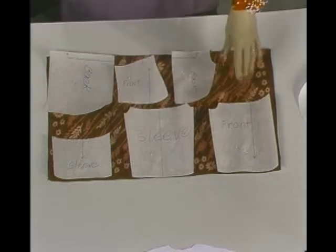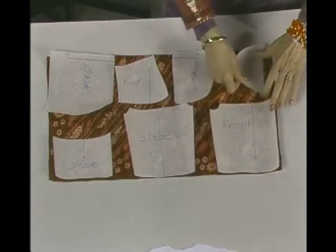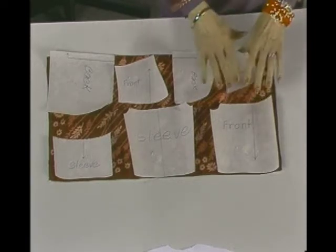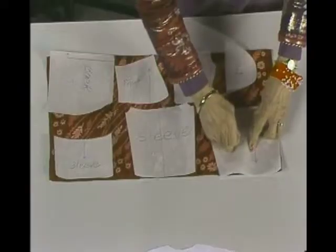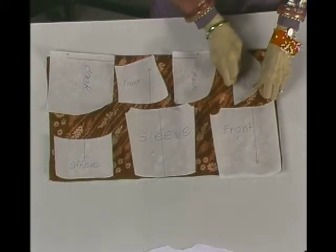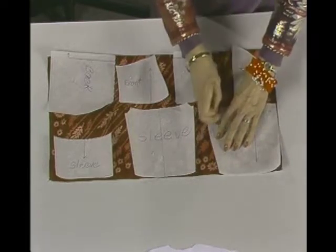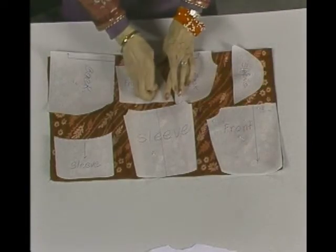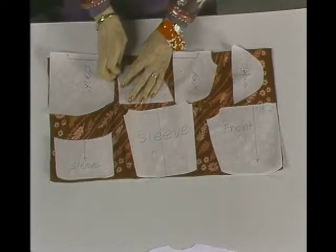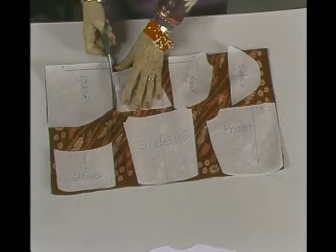Now all of the sleeve may not necessarily be on the same grain — the back is going sideways, the front and sleeve mainly going up and down. This part of the sleeve is going to have to go sideways, and that's okay. If it's a little bit off grain, it won't make that much difference. I'm not going to cut out the full sleeve right now — I'm just going to cut out some of it to show you exactly how I did this.